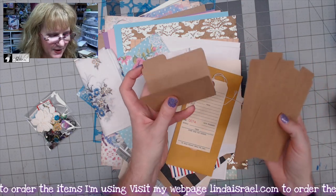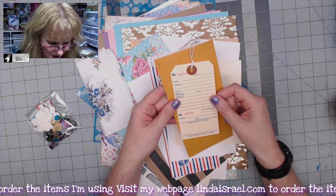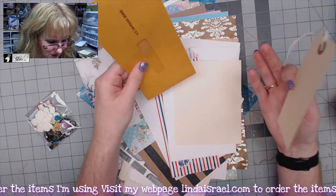You get a set of six little file folders — two of each style — that you can fold up and use in your journals. I've also included something like a layaway or ticket insert, and a US savings bond envelope that hasn't been sealed, so you can use that as well.